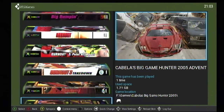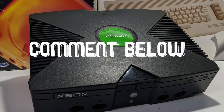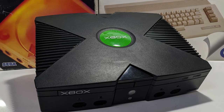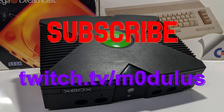That concludes this tutorial. There's lots more you can do with a modded Xbox, so I hope you have fun tinkering with your console. Leave a comment down below telling me what game console you would like to see modded next. Be sure to leave a like on the video if this helped you out. Don't forget to subscribe here on YouTube and go follow me on Twitch at twitch.tv/mzero d u l u s. Thank you so very much for watching, and I'll see you in the next one.